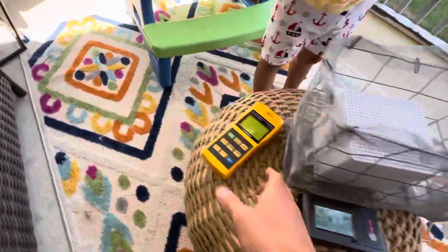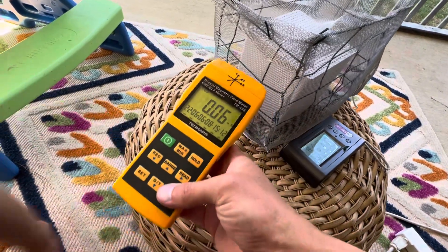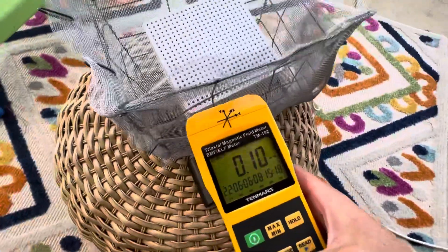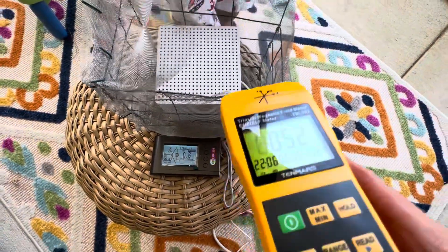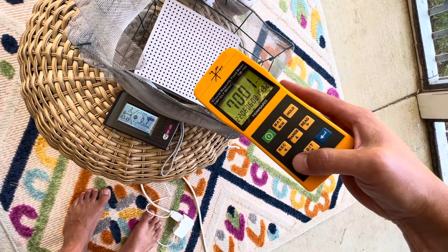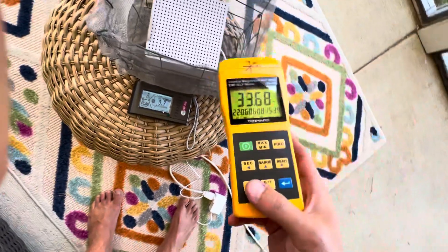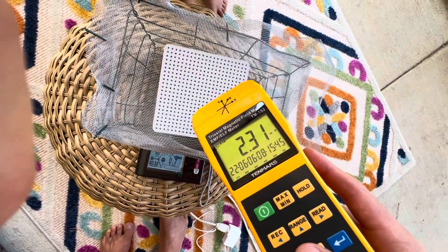So we'll get our triaxle meter fired up. We're going to measure milligauss this time — anything under 1 and you're pretty solid. We're going to get a reading on the top, because that's generally where the highest reading is. And that's 19, 70, 61, 109 — that's pretty high. Now with the screen over it, it's in the twos.